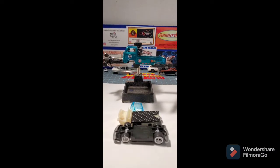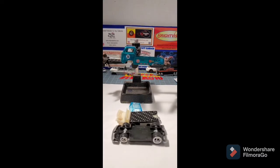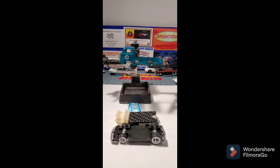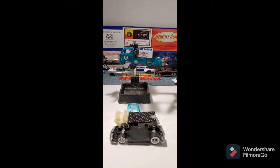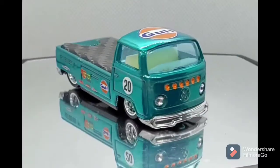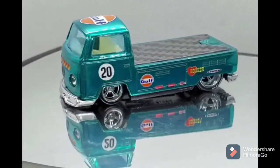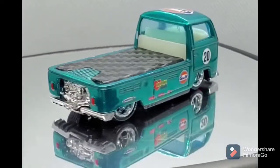Here we are — I've got all the parts ready to be put back together. It turned out really, really good. I did lose the footage of the decals being applied, but here's the reveal, and it turned out really, really cool.